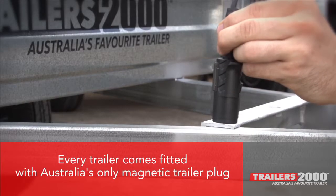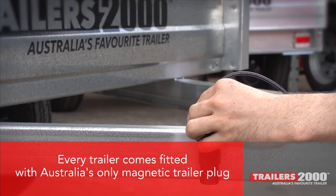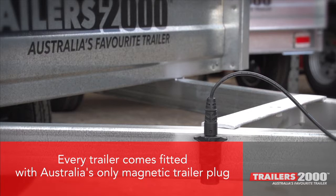Every trailer comes fitted with Australia's only magnetic trailer plug, which means when not connected you can prevent damage to the plug by attaching it to your trailer drawbar.